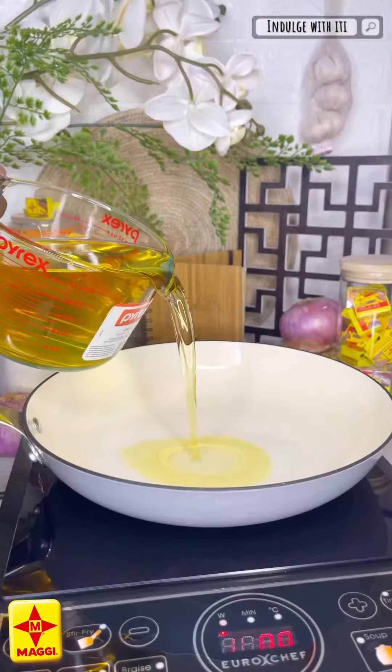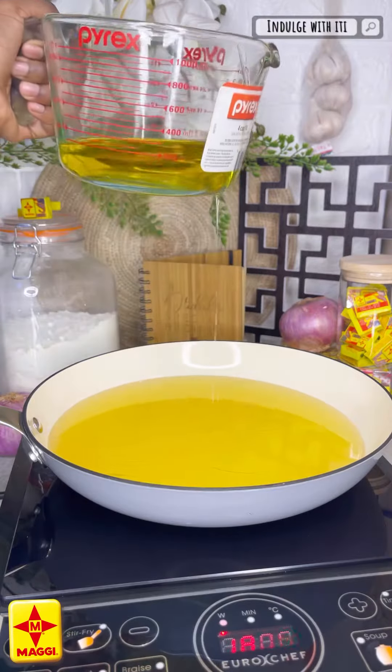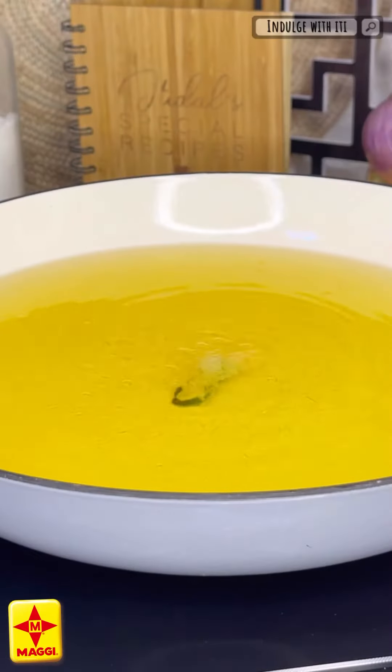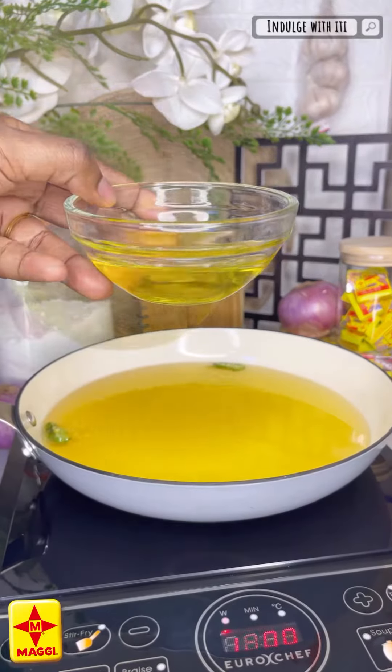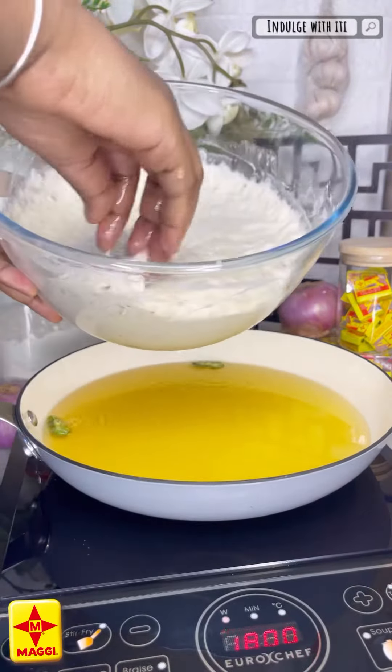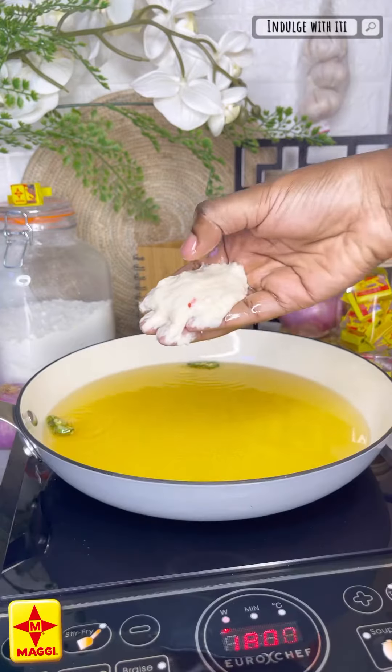Go ahead now and add some oil to your frying pan. Toss in some chilies to indicate when it's time to add your pincaso. Dip your fingers into some oil to avoid the batter from sticking, and go ahead and scoop some batter. Now, pincaso is known for the hole in the center...